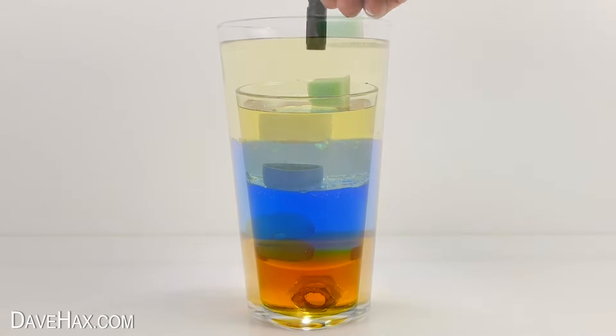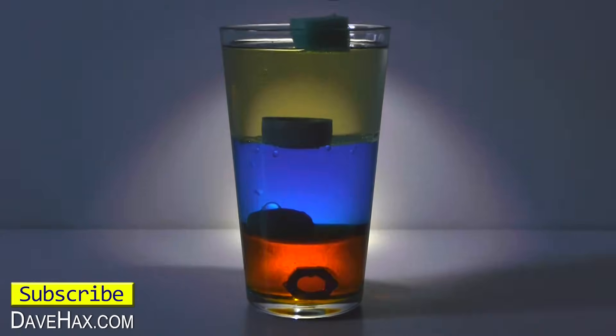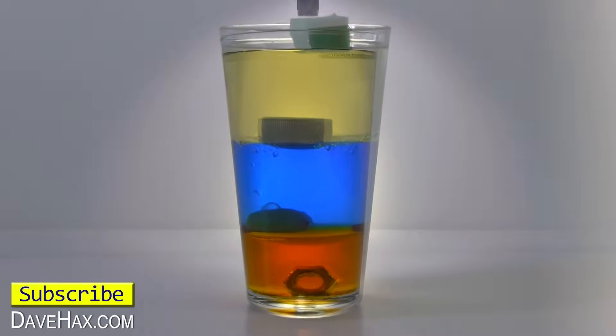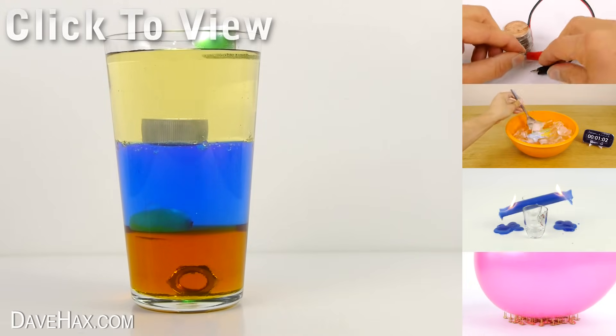I also found shining a torch beam down from above gives a really nice effect. I hope you've enjoyed watching this video. If you want to see more you can click on the links on the right hand side or take a look at my YouTube channel page.